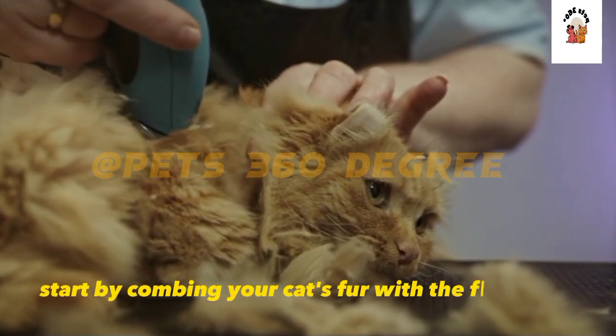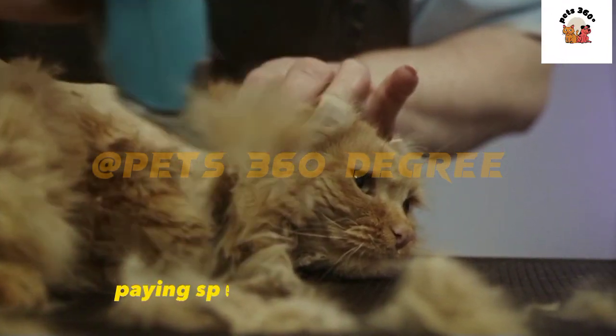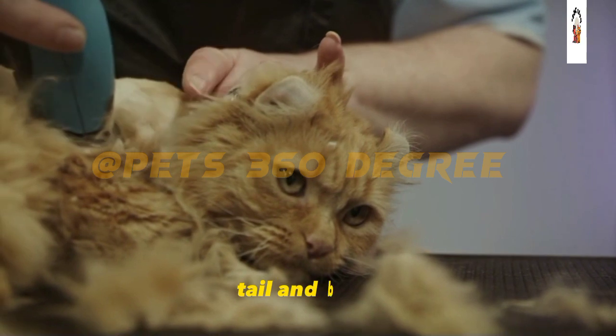Start by combing your cat's fur with the flea comb, paying special attention to the neck, tail, and belly.